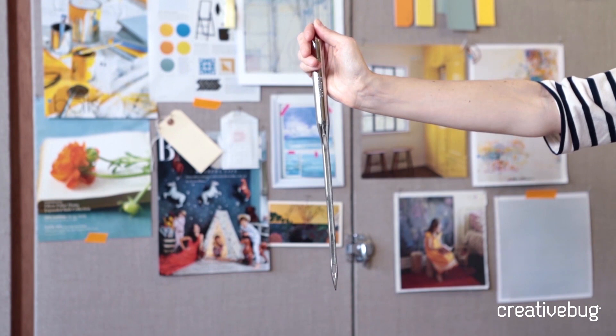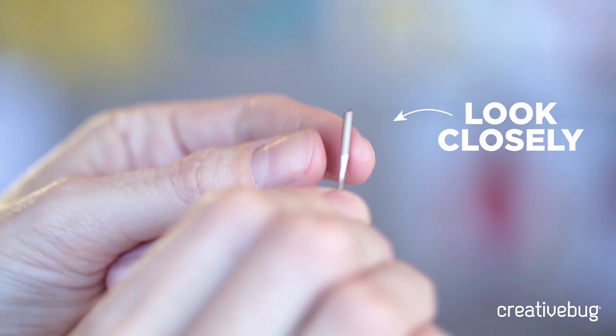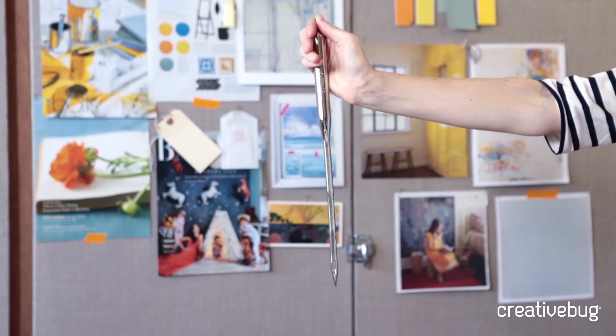When you get into sewing machine needles, the top part of the needle is called the shank. If you look at a needle up close, you'll see that it's almost all round except for one flat part, and the flat part is the back of the needle. So when you insert the needle into your machine, be sure that that flat part is in the back of the machine, and that will help you to get it in properly.